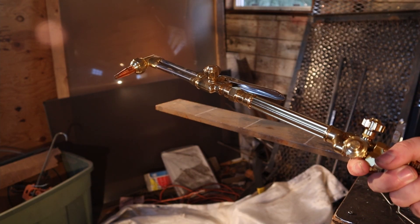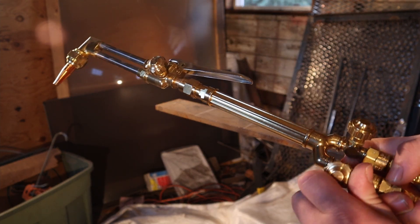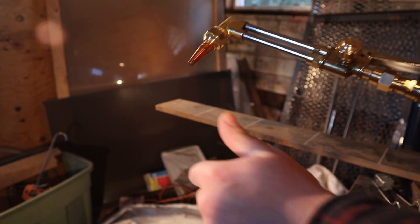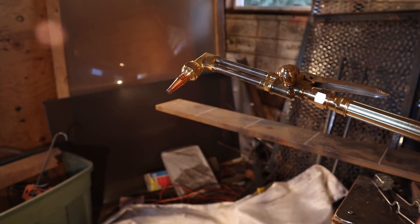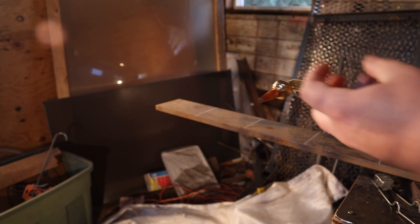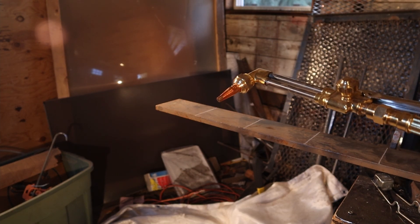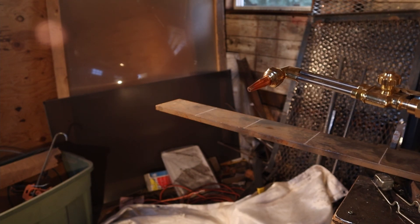Now that all the valves are set, it's ready for the cut. First thing I'm going to do is turn on the acetylene about a quarter turn, light the flame, and increase the acetylene until I don't see any black soot coming off of the flame. If you're using propane, it's a little bit different — you won't see the black soot.